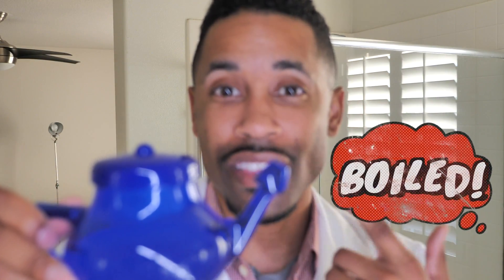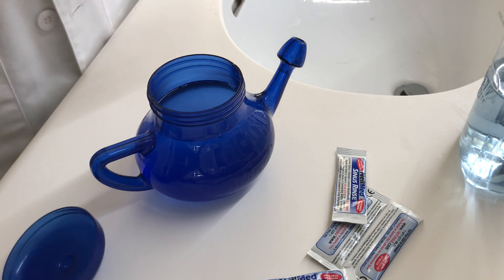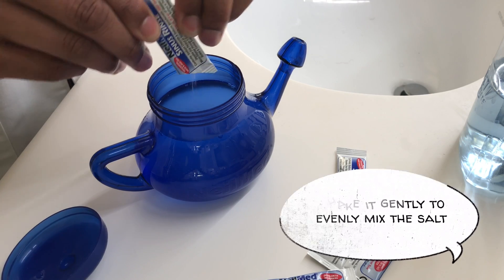Alright, so it's time to get started. We are going to go with the star of the show — you've got your neti pot with boiled water. Again, boiled, not regular tap water, and you want to make sure it's back to being lukewarm before using it. Do not put boiled water in your nasal passages. You just need one packet — go ahead and mix it in.